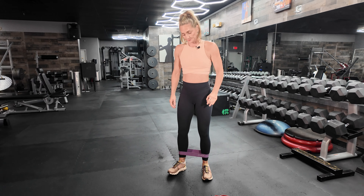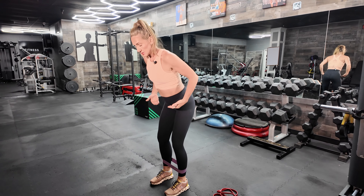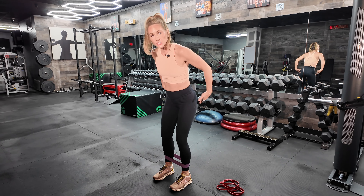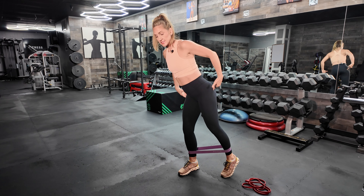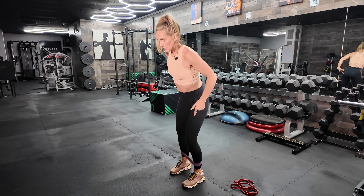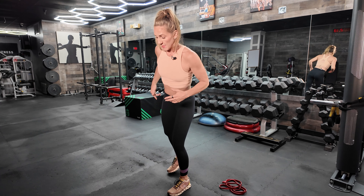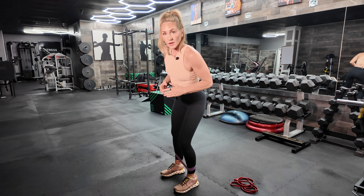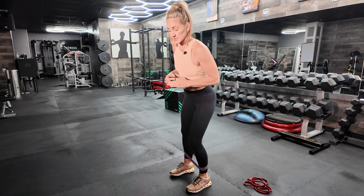Your third exercise: shoulders back, abs tight, slight hinge in the hips. You are literally going to squeeze butt cheek by butt cheek — squeeze your left butt cheek, step your left foot back, squeeze your right butt cheek, step it back. It's not a big range of motion; you're squeezing and stepping, just right here. You have 30 of these as well.